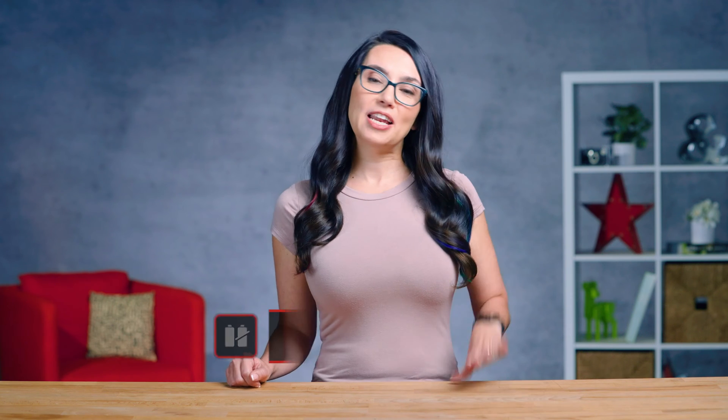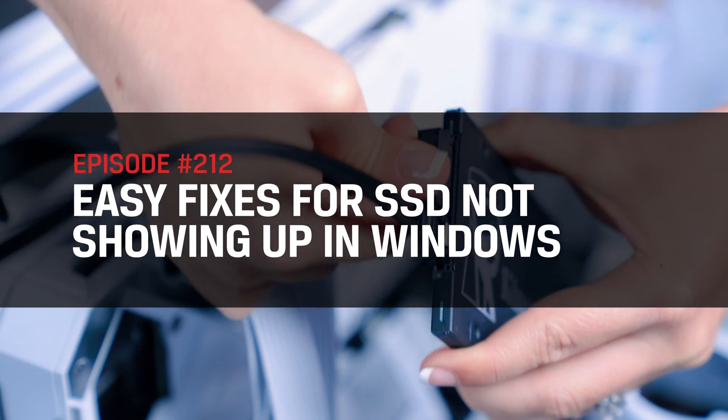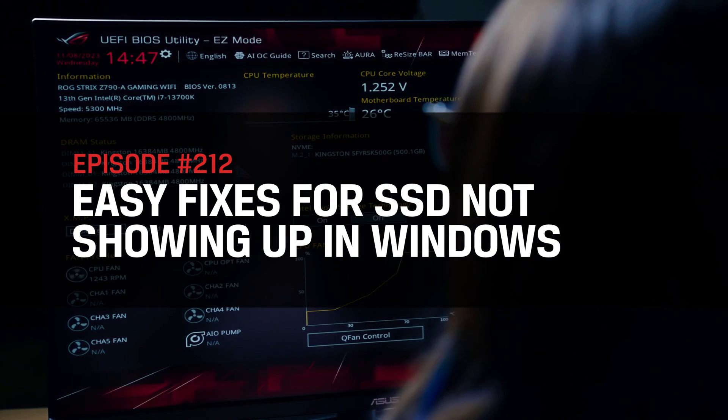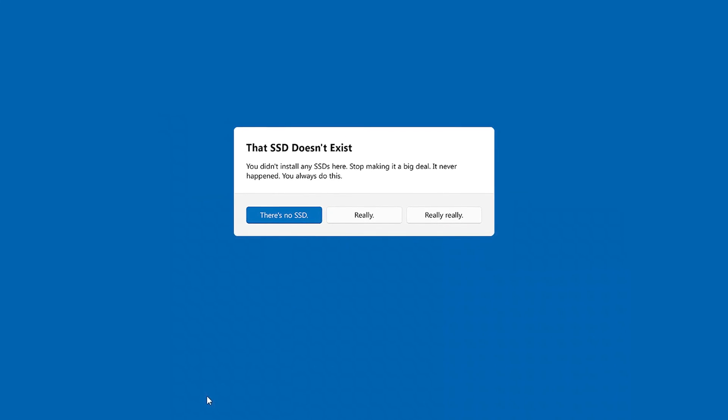Hey everyone, my name is Trisha Hershberger and you are watching DIY in 5, the video series where we attempt to make you a DIY tech-spert on a wide variety of issues in 5 minutes or less. Today, we are tackling Windows OS not gaslighting you when it comes to your latest upgrade, insisting that the SSD you most certainly did install doesn't exist. We'll get this sorted in no time.